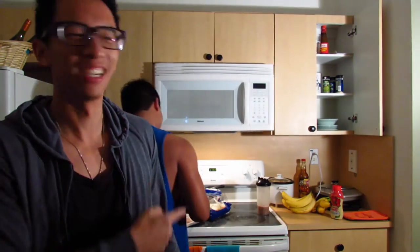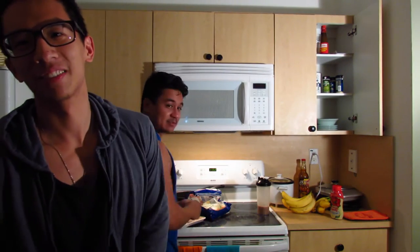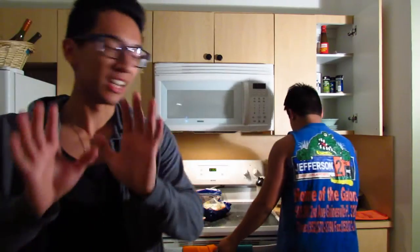We've been having some time to work out, cook food, and meal prep for the rest of the week. You guys remember Ryan, right? In today's episode, we're going to teach you guys how to cook some simple stuff.